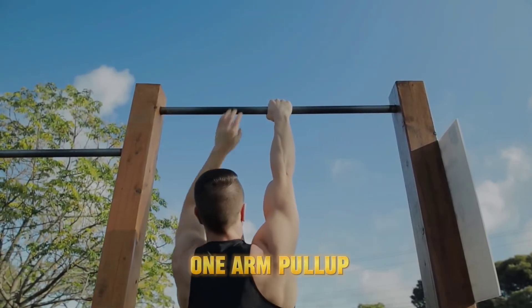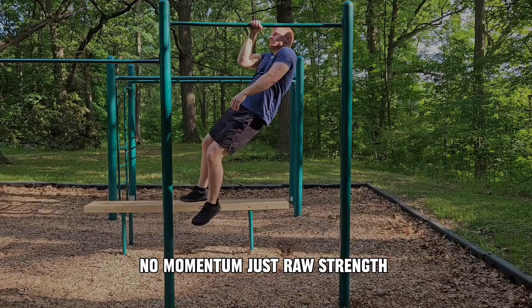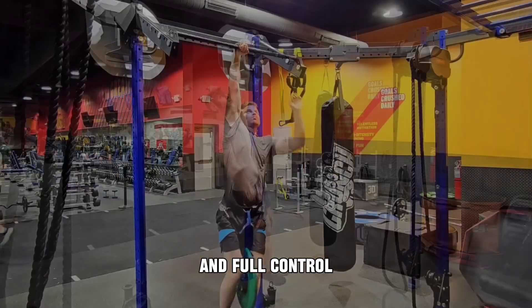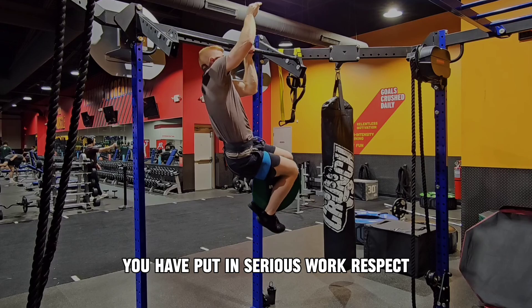Level 7: One-arm pull-up. The final level. One arm, one goal, no momentum — just raw strength and full control. It's not easy, but if you've made it here, you've put in serious work. Respect.